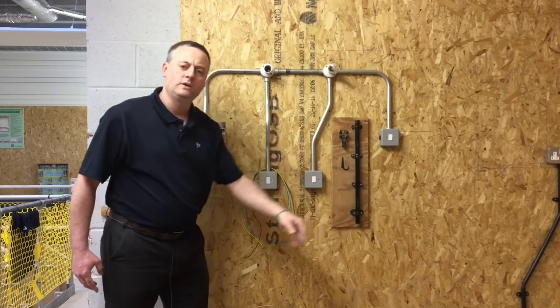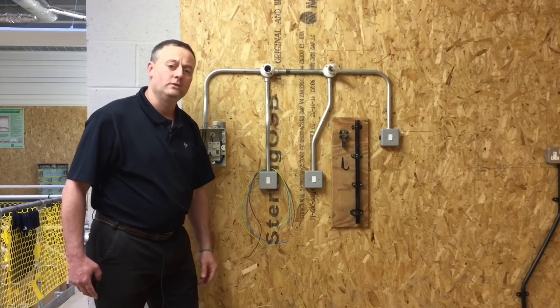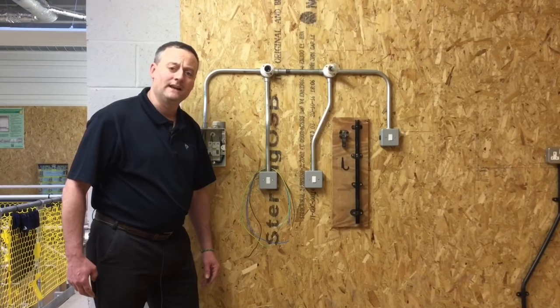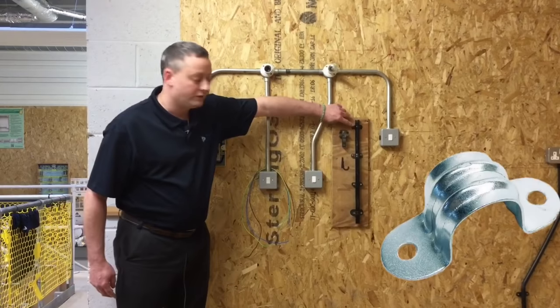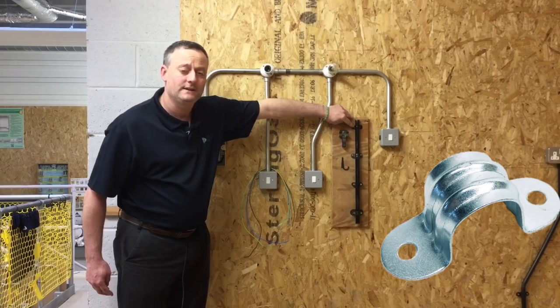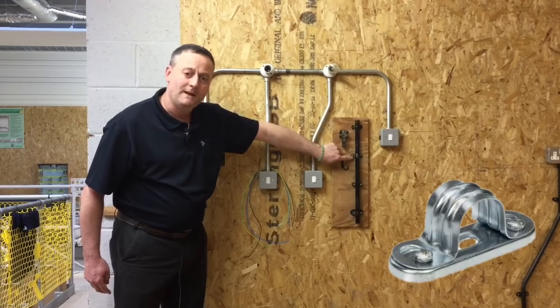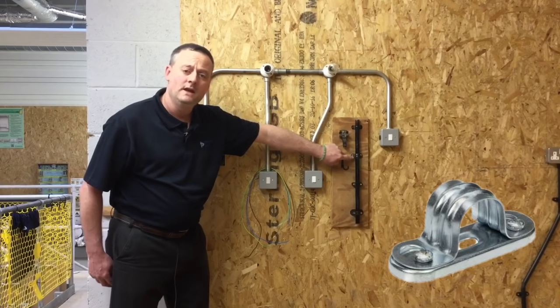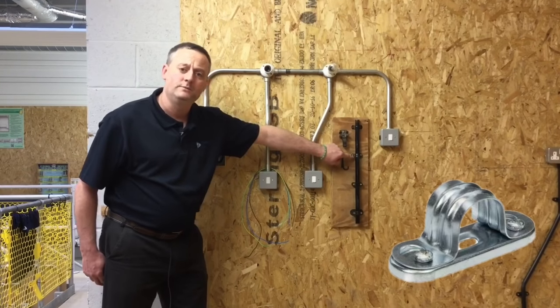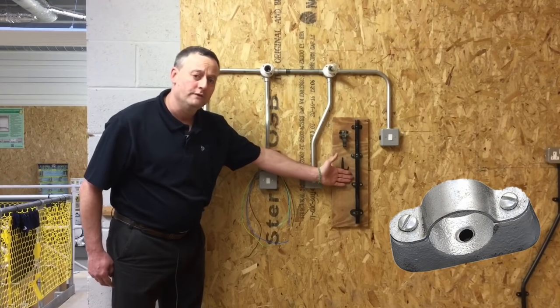The exam will also look at common fixings to hold the conduit onto the wall. Starting at the top, we have a plain saddle — it only has a front bracket and no back plate, and is used on a smooth surface. Below that, the space saddle has a small back plate and front brace to hold the conduit in place, and is used on irregular brickwork.